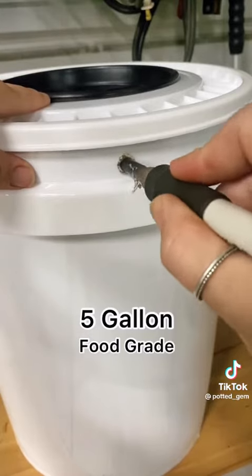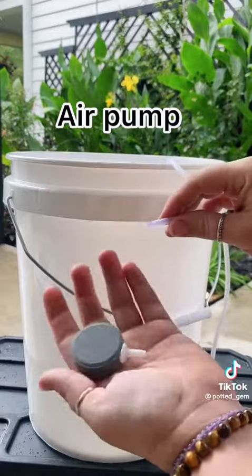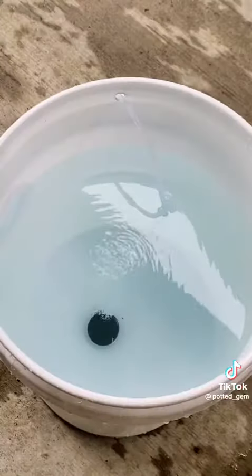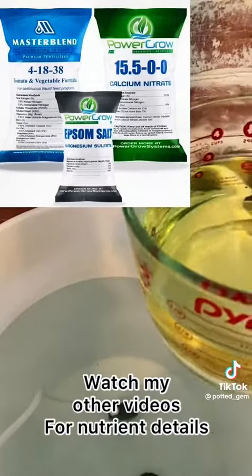Create a hole on the side of your bucket either by melting it or drilling it out. Feed the tubing for your air pump through the hole and connect your air stone. This is going to create the tiny bubbles that will improve your plant's health.